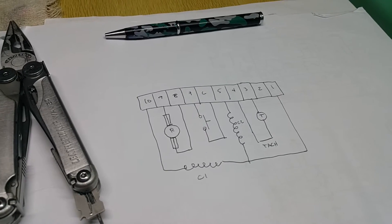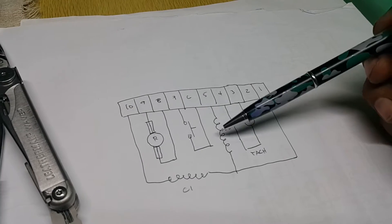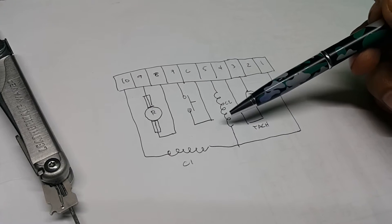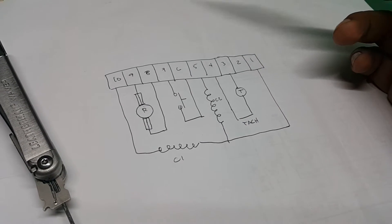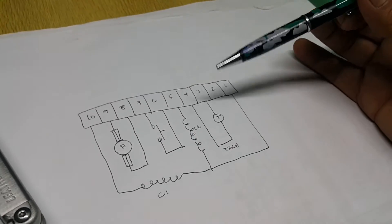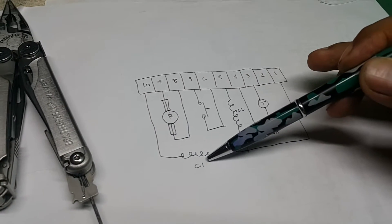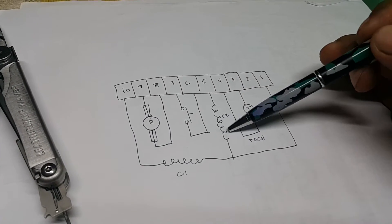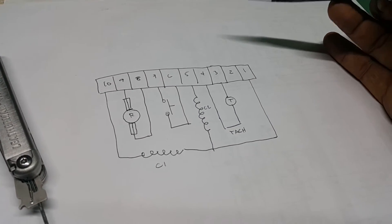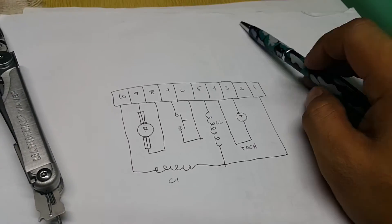In part one I showed how to rotate the motor using coil number one. Right now we're going to use coil number two. I'm not sure why there are two coils, but my theory — without a diagram to confirm — is that coil number one is used for forward rotation and coil number two is used for reverse rotation. Please comment if I'm wrong.